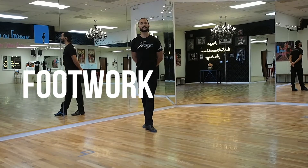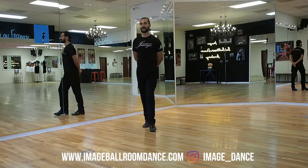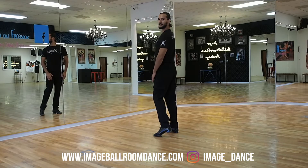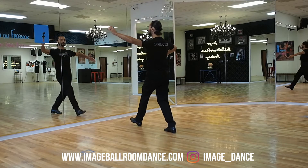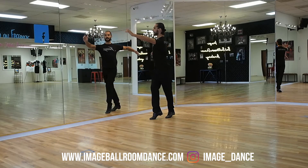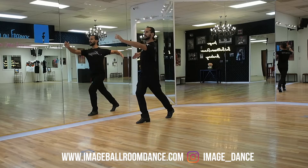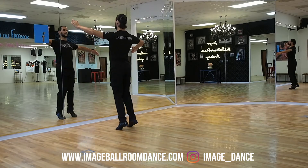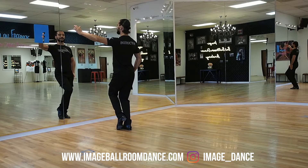Today we continue with the footwork for your International Standard Whisk. So leaders, we're gonna start with your footwork first. Start standing on your right leg. You're gonna go forward with your left, side to your right, cross the left foot behind. We're gonna go in a promenade position. Then we're gonna finish with a forward with the right, sidestep with the left, close that promenade and finish with the weight on your right leg.